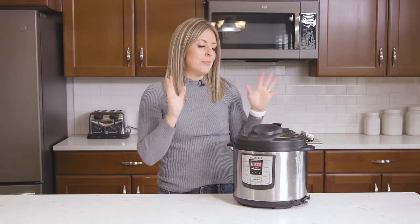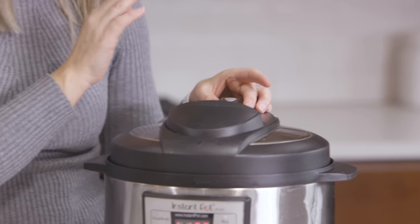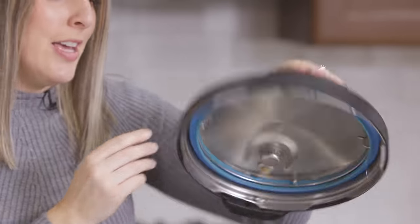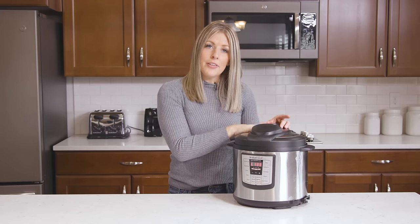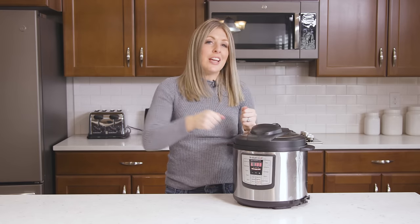Issue number two: sometimes steam is releasing from either your knob or out the sides. The problem is that your knob is either not turned to sealing — it's on venting — or your sealing ring inside is not on correctly. That can cause your Instant Pot to not cook correctly. So if you get a burn notice, check your knob to make sure it's on sealing, not venting, and make sure your sealing ring is on really tight. Then scrape the bottom to help clear the burn notice.